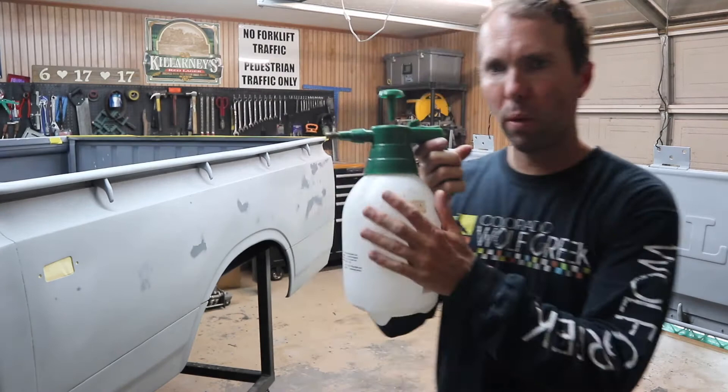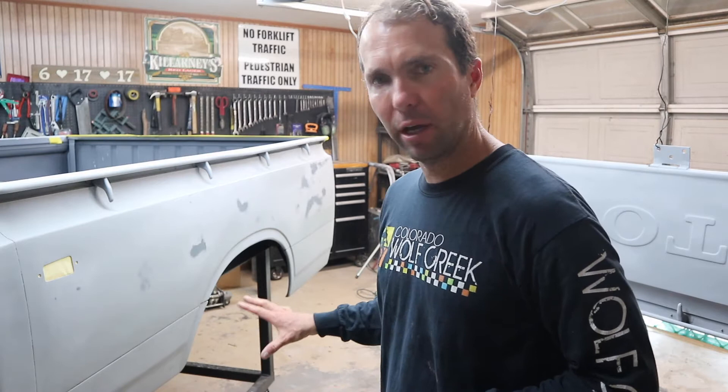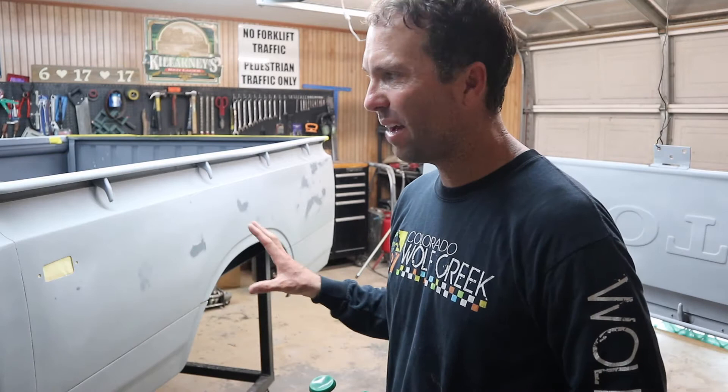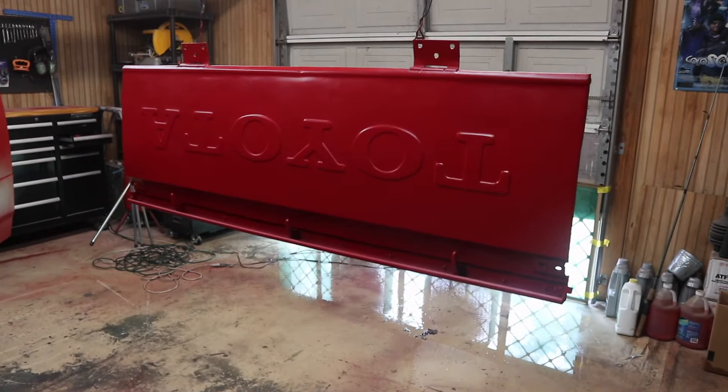Just a note — this is wax and grease remover right here in this little pump spray. We're going to go around and wipe this thing down thoroughly. We're also going to wet the floor just to keep the dust at a minimum and hopefully get a good paint job without a bunch of particles in the paint or clear coat. I'm not going to film the painting part just because I don't want to get paint and overspray all over the camera, so we'll see you guys when it's all finished.